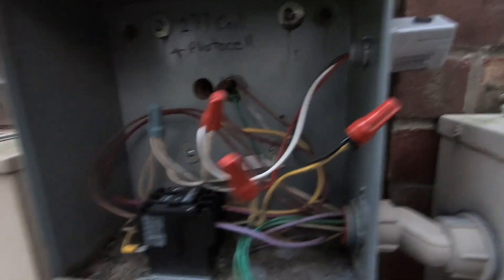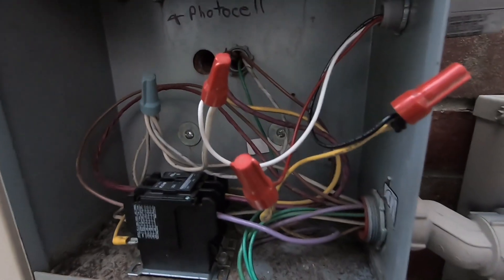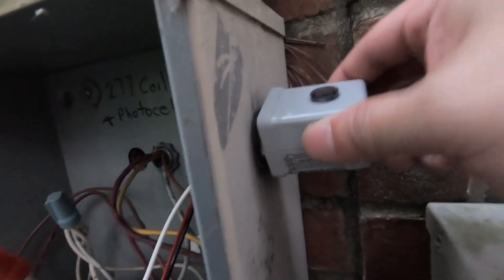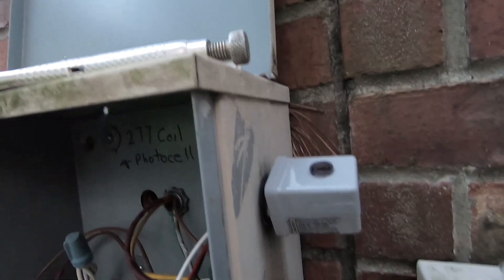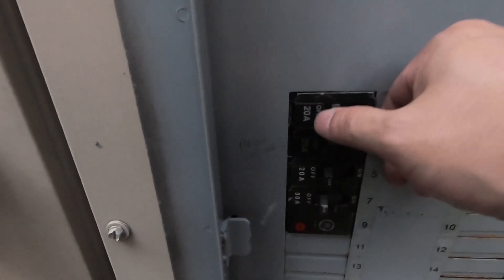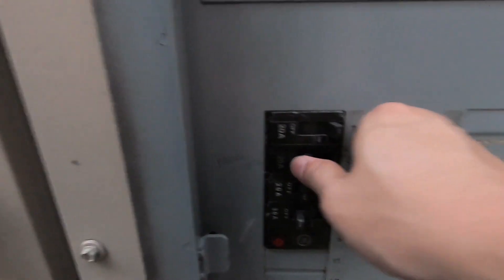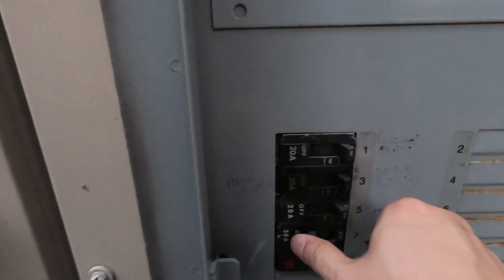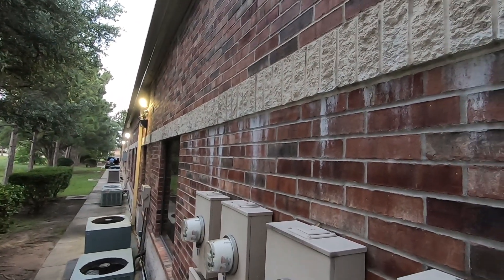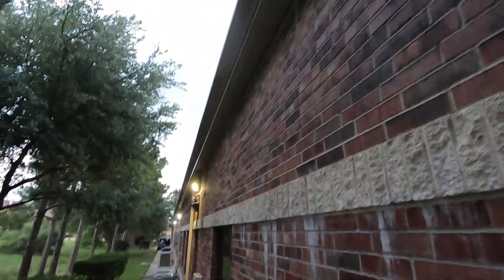I got all three cables hooked back up and the photo control is installed — it's tight and pointing at the right angle. Before I close it up, I'm going to switch the power on to make sure nothing is sparking or melting. The light came back on.